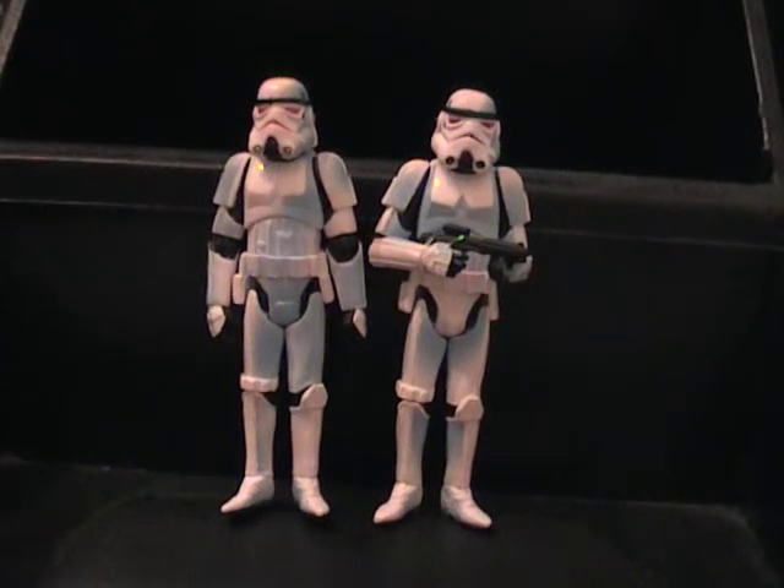Hello everybody. Welcome to my very first live recorded Star Wars action figure review. Most of you might have guessed it by now or know the figures already. These are Han Solo and Luke Skywalker in Stormtrooper disguise.